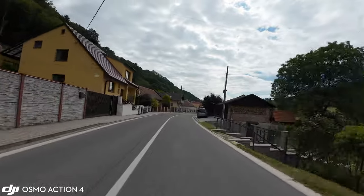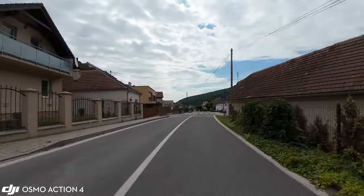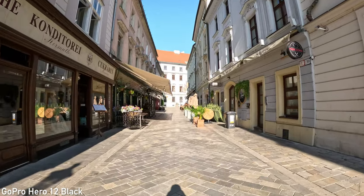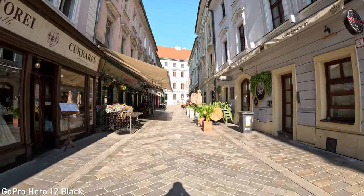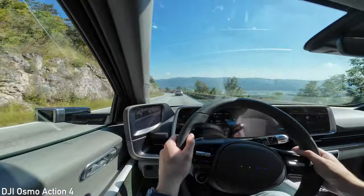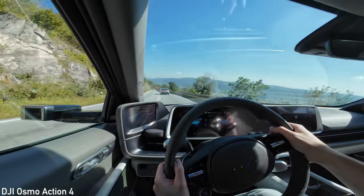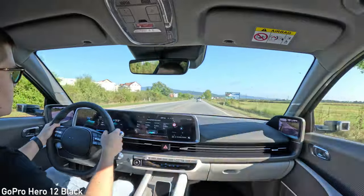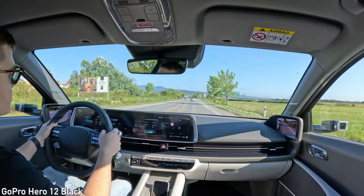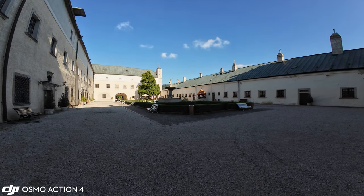I would say that the field of view of DJI is more suitable for POV, actual sports and action use, while the field of view on the GoPro is more suitable for point-and-shoot type of use. Of course, it is much more nuanced than that. For example, for driving videos I prefer Osmo Action 4 for certain compositions, but the field of view of the GoPro is more suitable for other angles. I think that both field of views are equally useful, which is also why I own both.